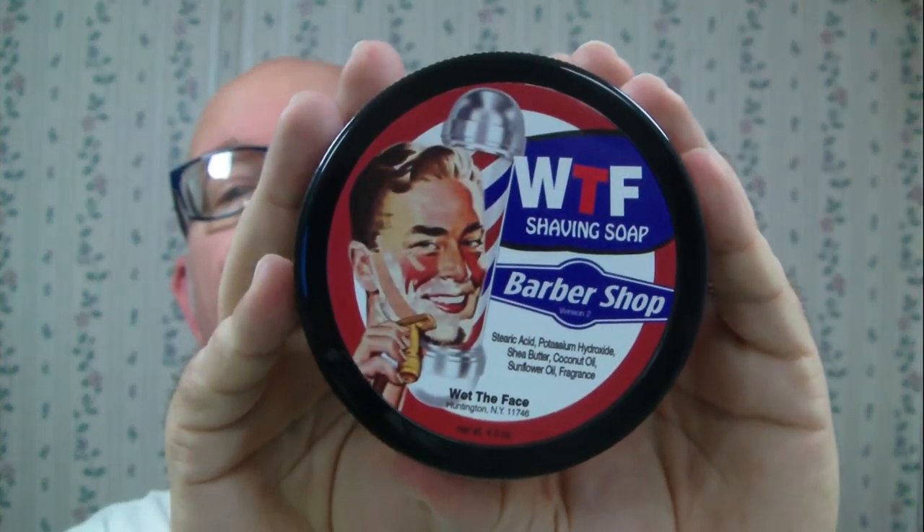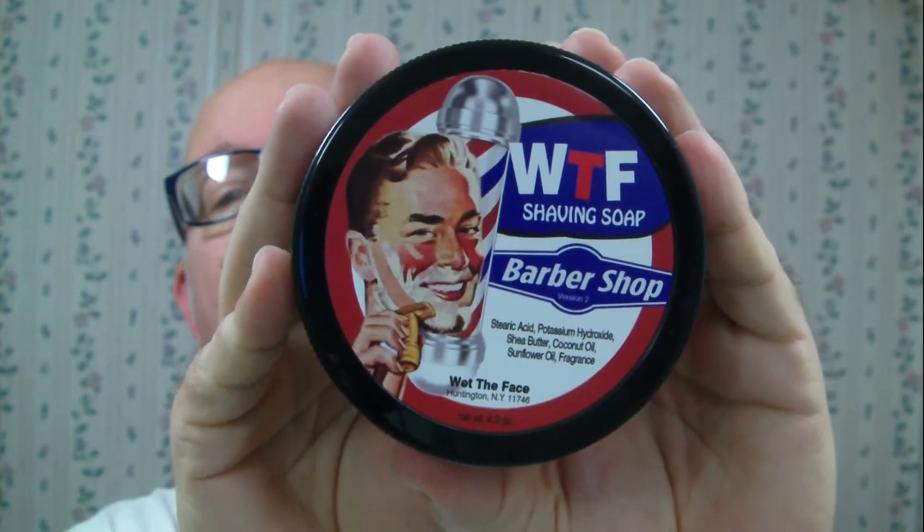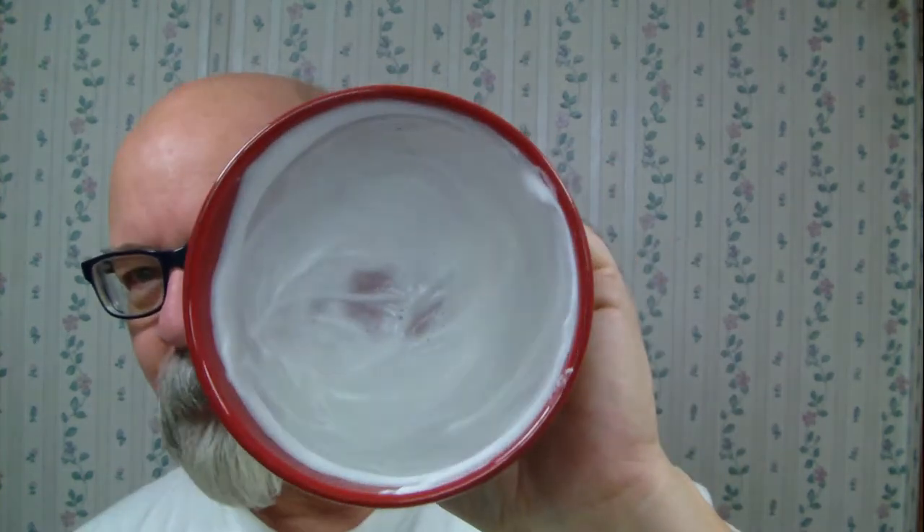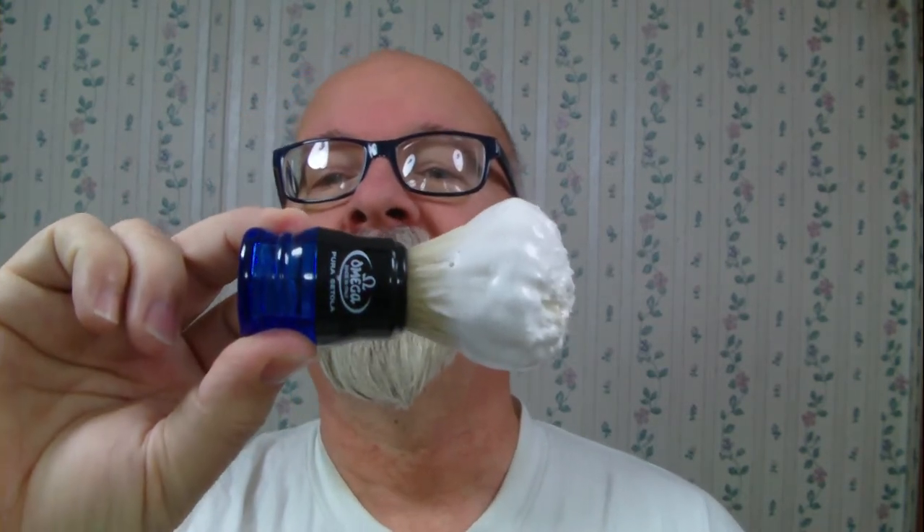Howdy folks, today's soap is from Wet the Face. It's the barbershop scent, comes with four ounces of soap inside. It's a pretty soft soap, I would say closer to a croap, pretty creamy. It's got a very pleasant scent to it. I'll put a link down below for the scent description and all that. Got it whipped up here — you can kind of tell by the thumbnail, we've got reds as the theme, so I went with my red bowl. It's whipped up with an Omega boar brush, smells really nice.